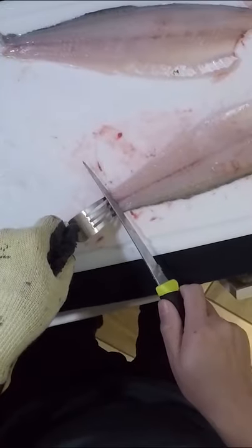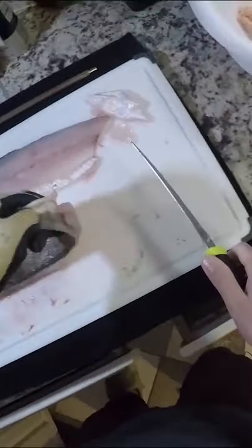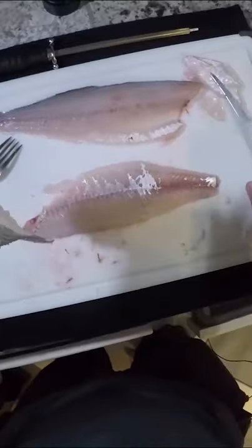Take the skin off. Flip that over. Boom — fillet.